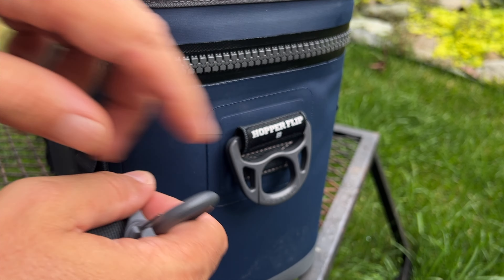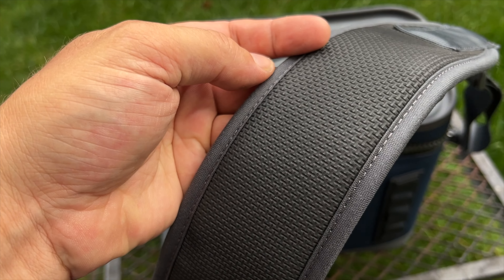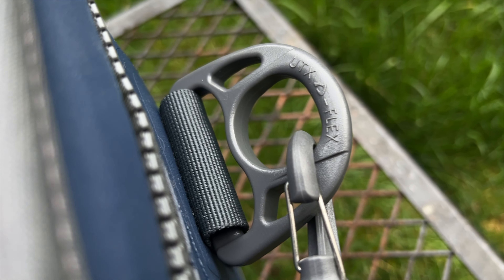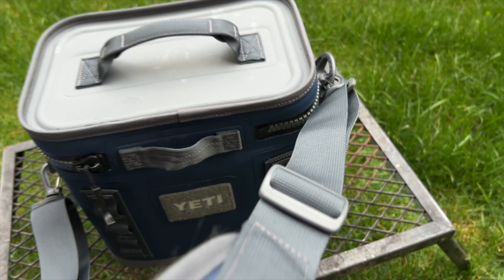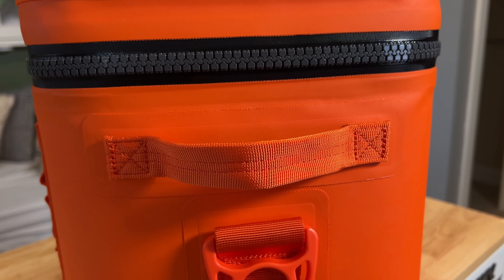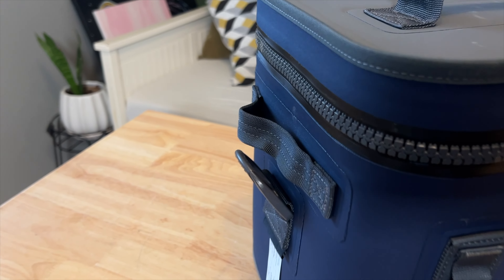All these coolers have comfortable shoulder straps and heavy duty attachment points, making them easy to carry no matter what the load is. The shoulder strap is padded with a nice soft material that's kind of grabby too, so it won't slip off your shoulder. It's fully adjustable, so you can carry it comfortably even when it's fully loaded. The attachment points are rock solid, ensuring that the strap stays secure and is never going to break under pressure. The Hopper Flip 12 and 18 have handles on the side as well, useful for hauling with one or both hands when loaded heavy. The pickup handles on all three are double-stitched, so they'll handle more weight than you ever want to carry.